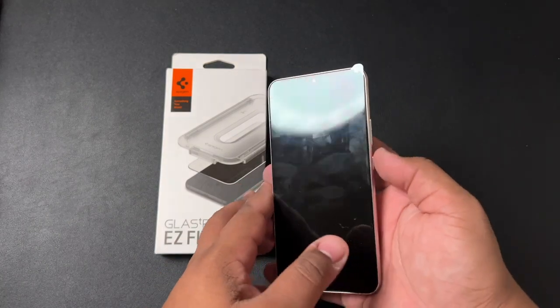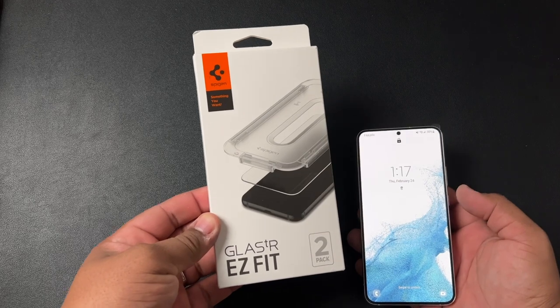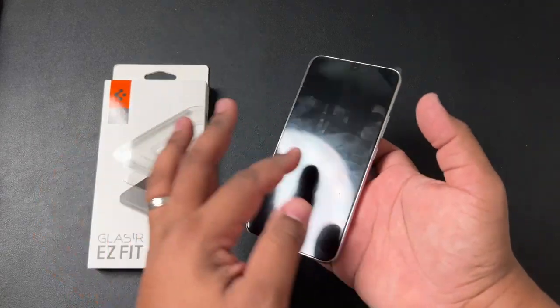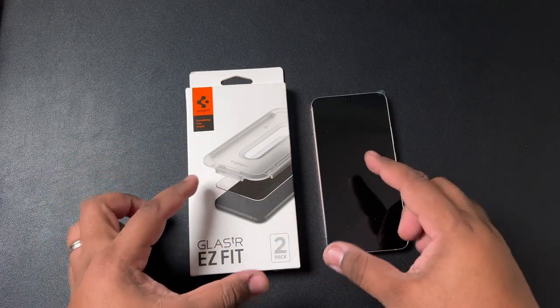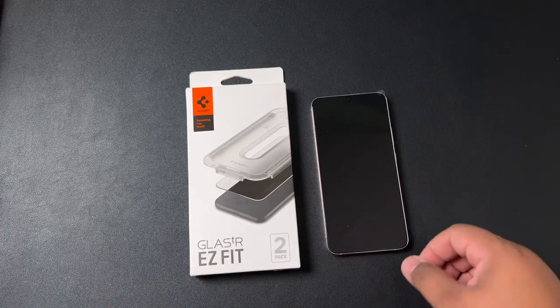What we're going to do today is install the Spigen Glaster Easy Fit tempered glass screen protector. I always go with Spigen screen protectors when it comes to my flat display phones, and that's simply because, as you'll see, with this screen protector you're going to get a nice installation tray that makes installation so smooth and easy.